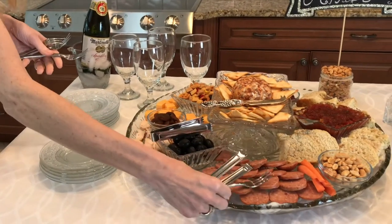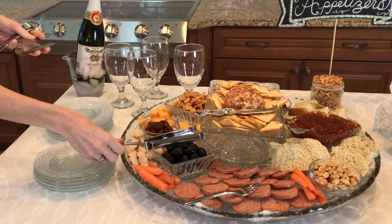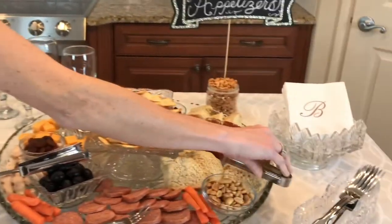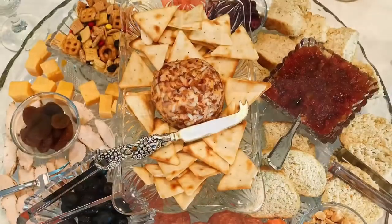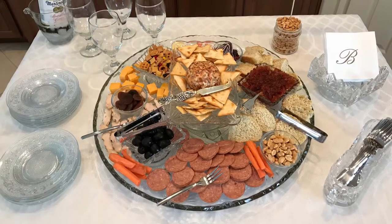The finishing touch is to add several silver tongs and cocktail forks. I like adding multiple utensils so more than one guest can have access to the food at one time.